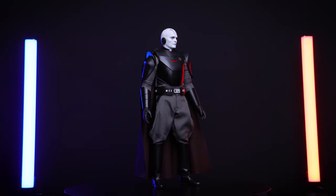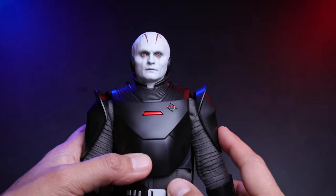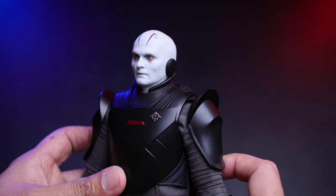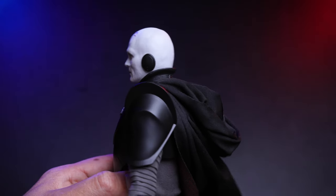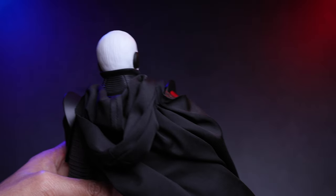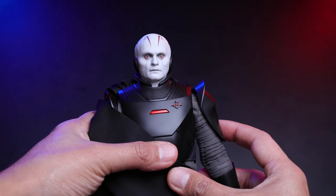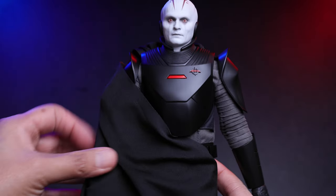Now let's take a closer look at the details. The head sculpt is the selling point on this figure — the detail on the eyes looks really good and the texture on the face is really nice. We have the earbuds there looking good, and of course the back of the head sculpt has a lot of texture going on. Not bad at all.